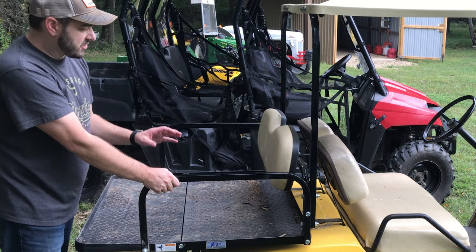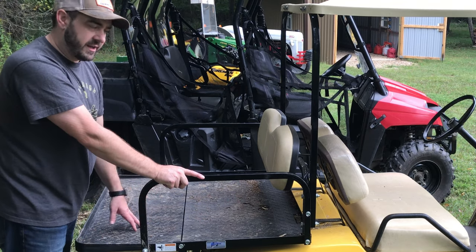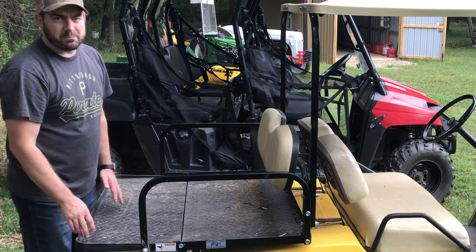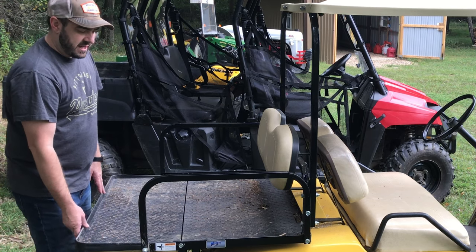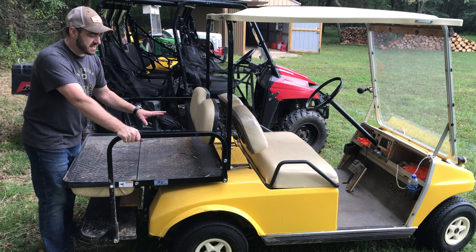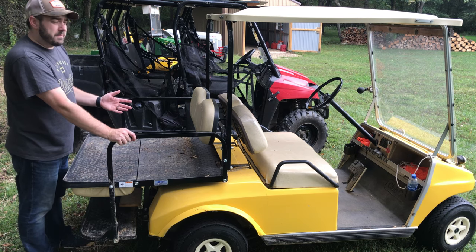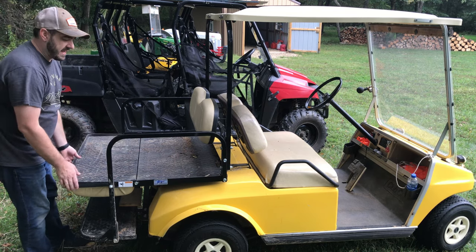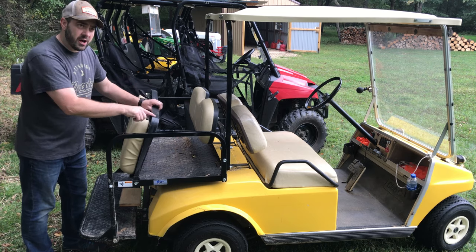I've used this surprisingly to haul firewood out of the woods anywhere the golf cart can get to. I can load it up with whatever I need and easily haul it. There are no sides, so it takes some creative stacking. I've also hauled boxes and all kinds of stuff from one building to another. The golf cart is not an expensive piece of equipment — side-by-sides, even used, are really expensive. Golf carts you can pick up used pretty inexpensively, and it's about $500 to add the Mad Jacks rear seat and cargo area. Not a large investment for a large payoff.